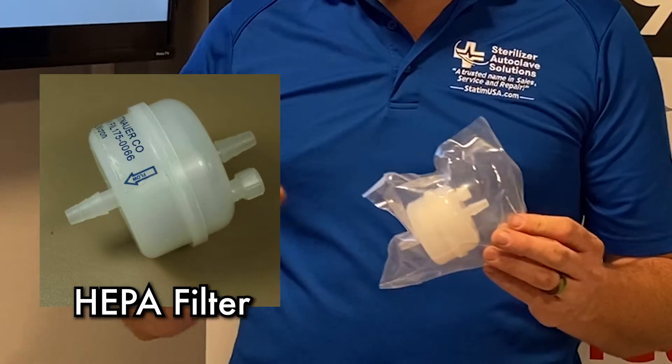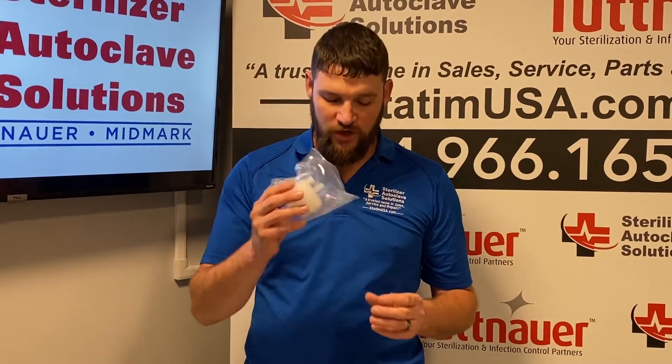A HEPA filter. Your HEPA filter filters the air from outside that is going into your chamber during drying.